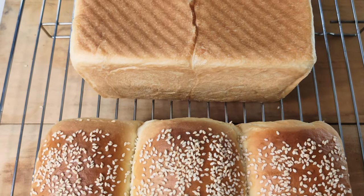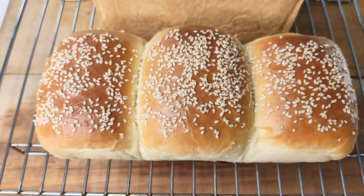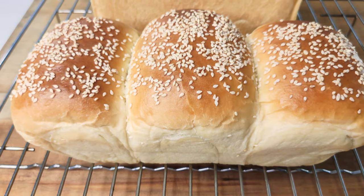The bread is ready to be eaten. This bread is best eaten fresh or on the same day it was made. And that's it for the video today — thanks for watching!